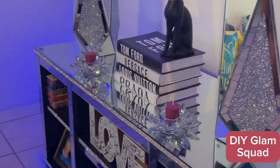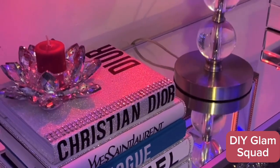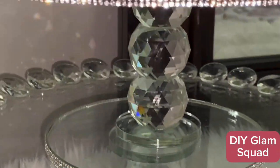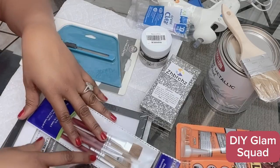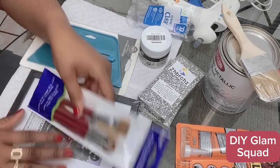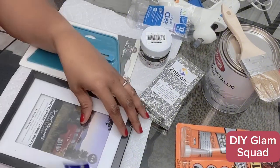Hello everyone, I'm back again with another DIY video. Today I will be making a Chanel inspired perfume bottle. Here I have lined up all the materials and tools I need. I will drop the links to items in the description box below.